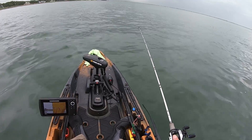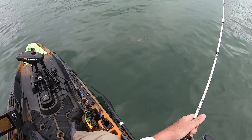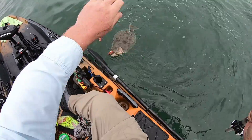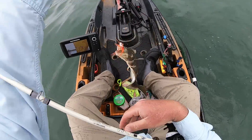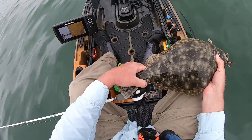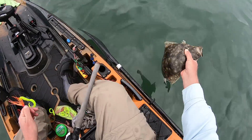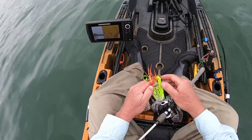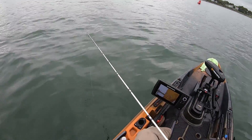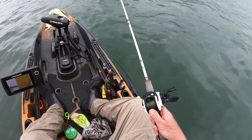There we go. The length limit is 19 inches — if I flatten that guy out, the whole handle there is just a little over 19 inches, so I can use that as a measuring stick. It was borderline, but yeah, I'm just starting. I'm going to let him go. I'm expecting to be out here a few hours and should be able to get some better ones.